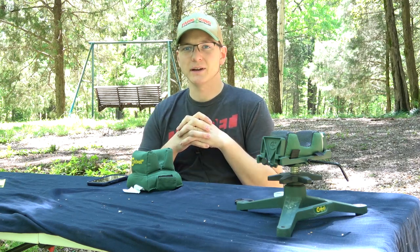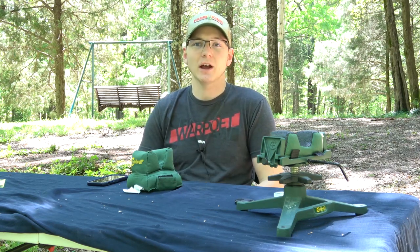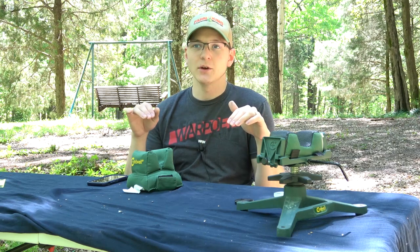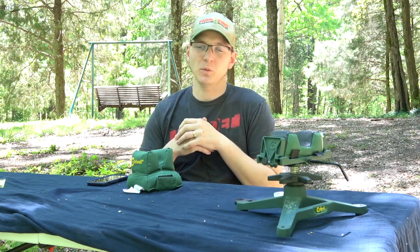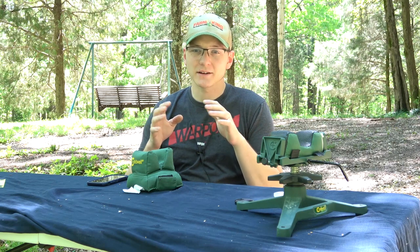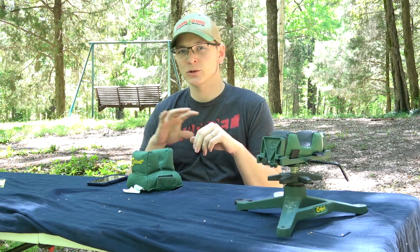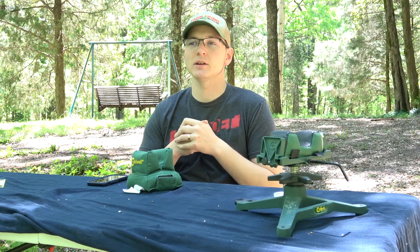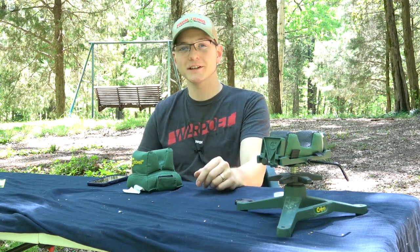Thank you guys so much for watching. If you enjoyed this video, make sure to subscribe to the channel. A huge thank you to everybody that has subscribed — we've gotten over a thousand subscribers and the channel is now monetized. None of these reloading videos will be monetized because YouTube won't allow ads on ammunition manufacturing content, so I'm not going to put ads on them. Go check out the Instagram page, the Outdoor Generalist channel, and also Patreon, where there will be some exclusive videos coming up. Thanks for watching, and y'all have a good one.